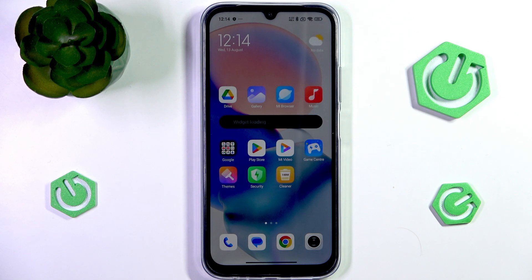Hello! In this video, I'm going to show you 10 tips and tricks for your Redmi 15C 4G.